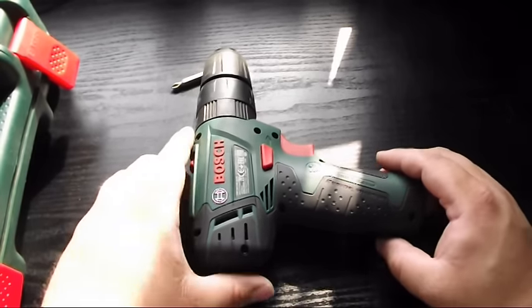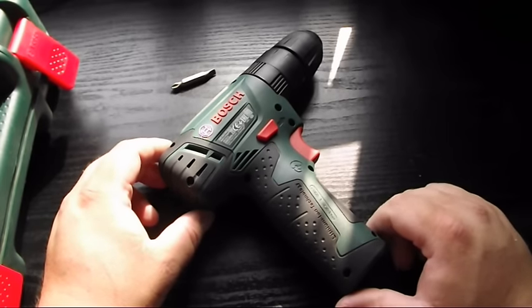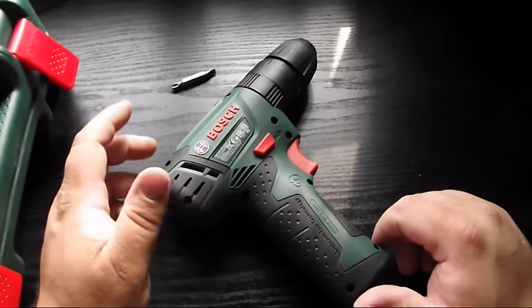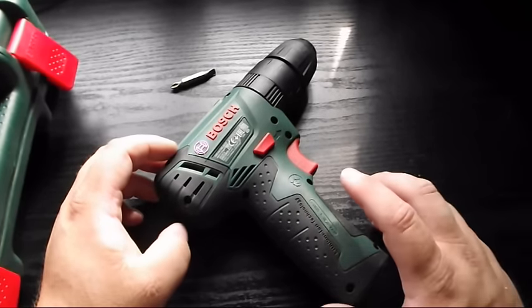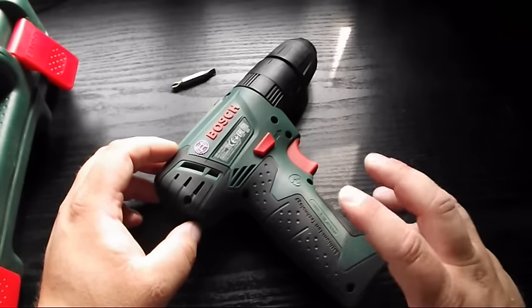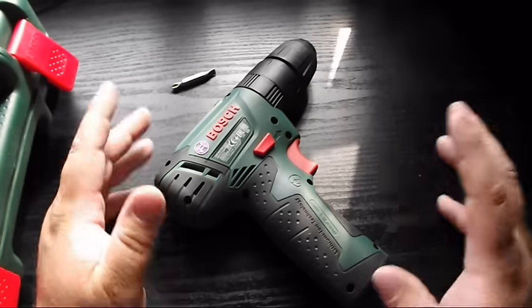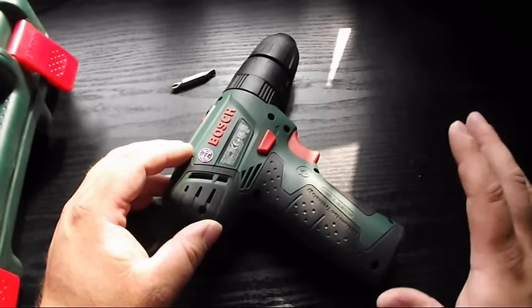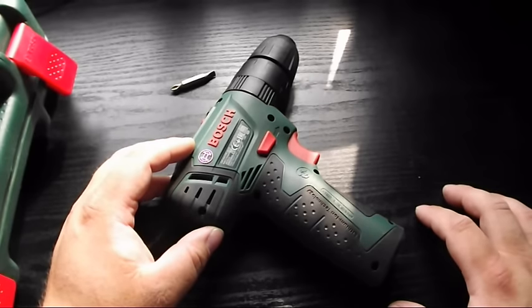It's got Bosch's Smart Lithium Ion Plus technology. Not entirely sure what that is but it seems to work very well. I would also say that on occasions when it's very warm outside, doing jobs in the garden and stuff, I have noticed the handle get warm. Not hot, not anything to particularly worry about, but it has got warm.